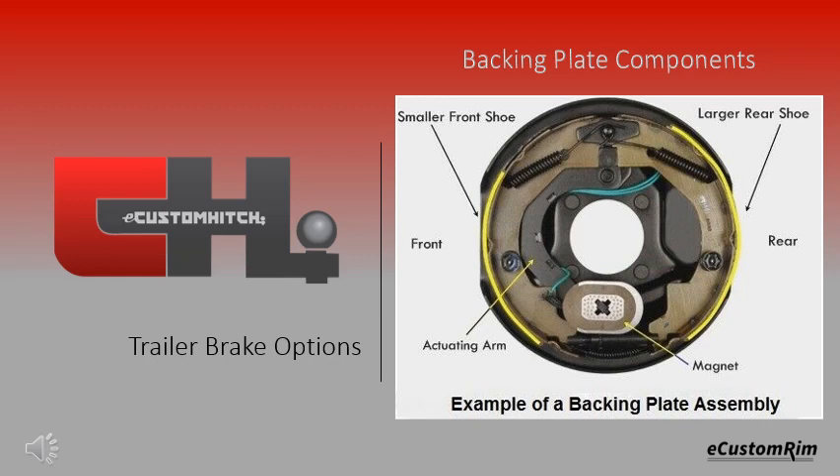We hope this simple illustration of the brake backing plate assembly helps you with your purchasing decision. Thank you for choosing eCustom Hitch.